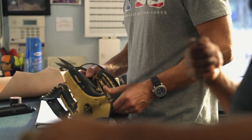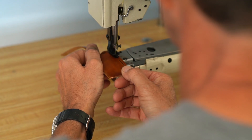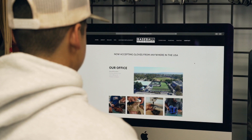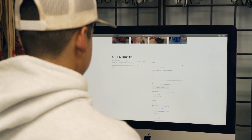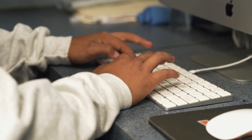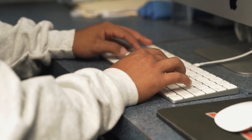Thanks to our Baseball Glove Repairs website, it's easier for customers all over the United States to get their favorite glove repaired or restored by mail. They can simply go on to our contact page, upload a couple of photos of your glove, tell us what services you're interested in, and our specialists will email back promptly with a quote.